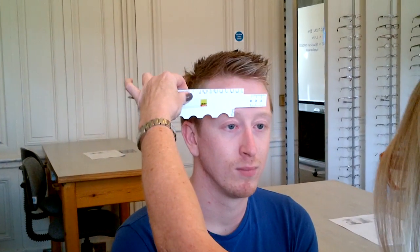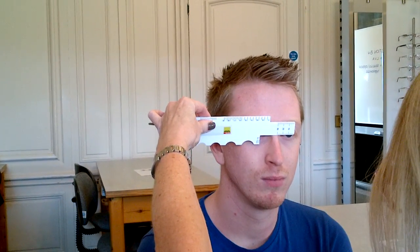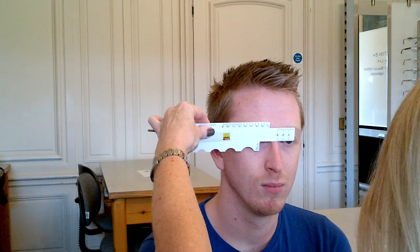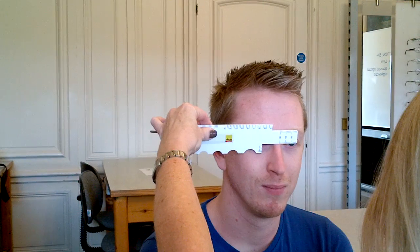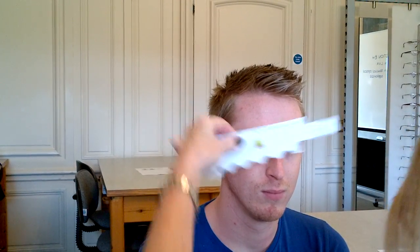The next measurement is the crest height. So I take the facial gauge. With this it's quite easy — we just drop and stop. Put the 10 degree tilt on the facial gauge and read down through the pupil centre to the lower ring of the eye. So Michael's crest height on the right is 4.